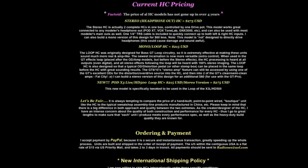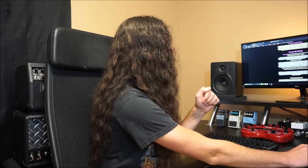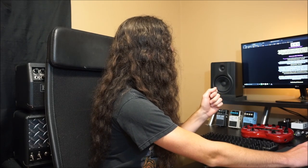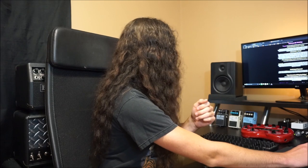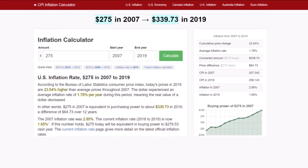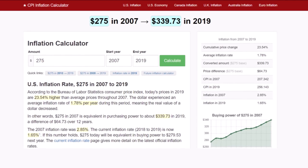Let's put this in perspective. This was $275 when this website was last updated in 2007, and it said they've not gone up in over four years, which is cool I guess. That is approximately $340 in 2019 dollars. So you're looking at a sizable chunk of money for something that big back then.